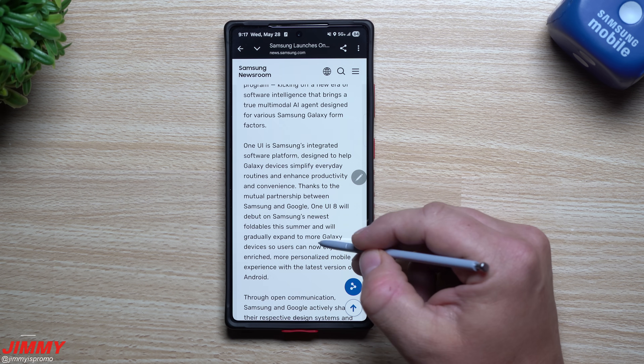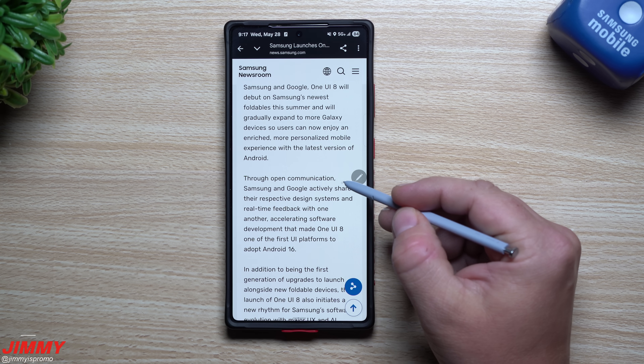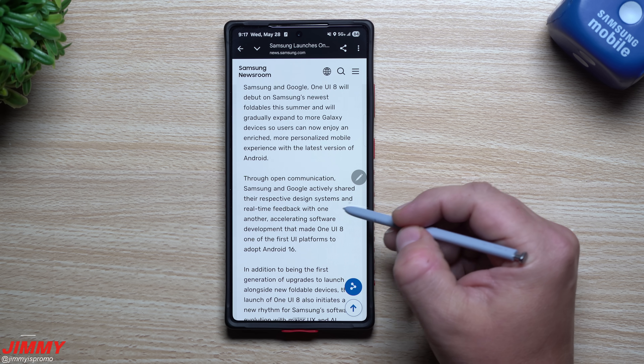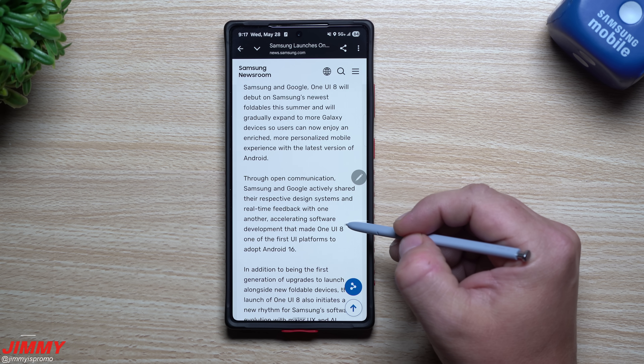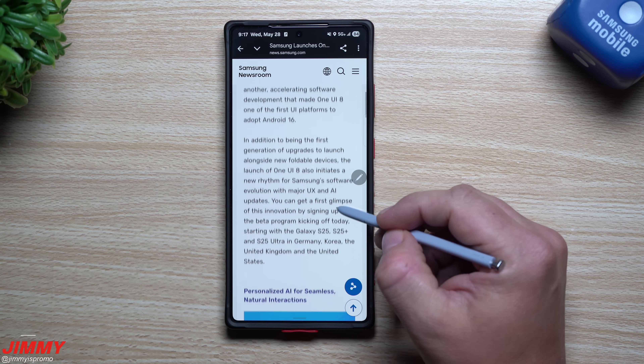As this is preparing for the update, I want to go back to this article because they gave details on exactly how this was able to come so quickly. Through open communication, Samsung and Google actively shared their respective design systems and real-time feedback with one another, accelerating the software development that made One UI 8 one of the first UI platforms to adopt Android 16.